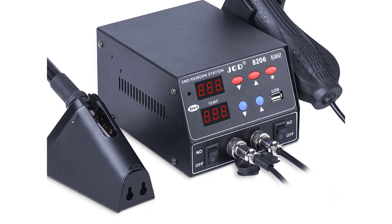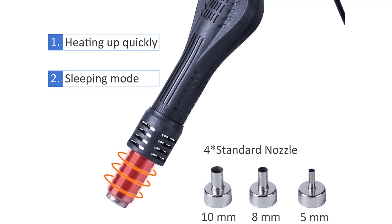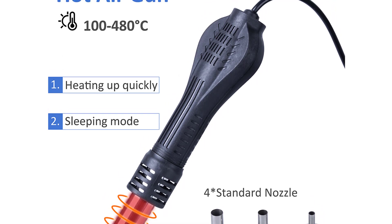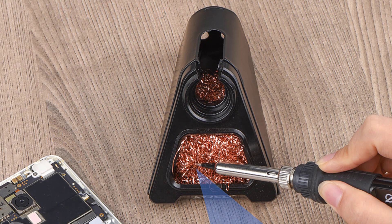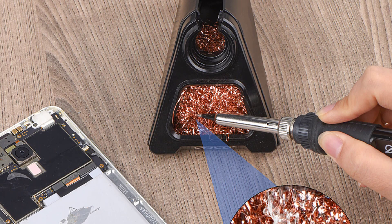The included hot air gun is a game-changer. With a temperature range of 100-480°C and a powerful 800W output, it's ideal for tasks like SMD soldering, heat shrinking, and desoldering components. The precise temperature control ensures that I can work confidently on even the most sensitive components without fear of overheating or damaging them.